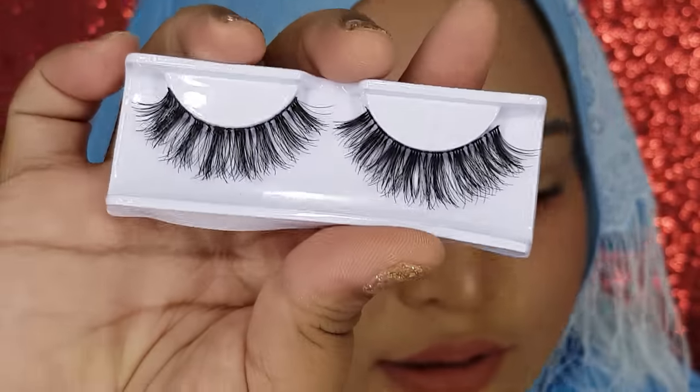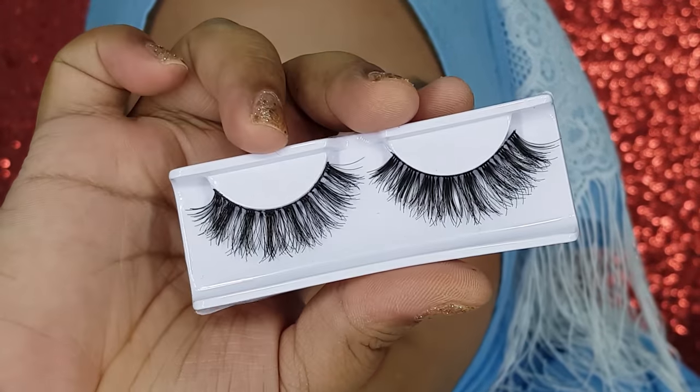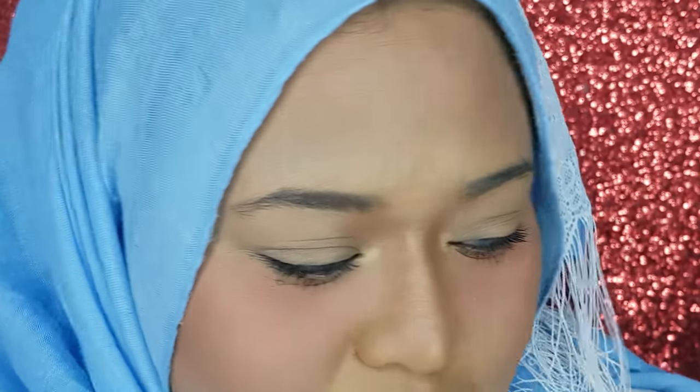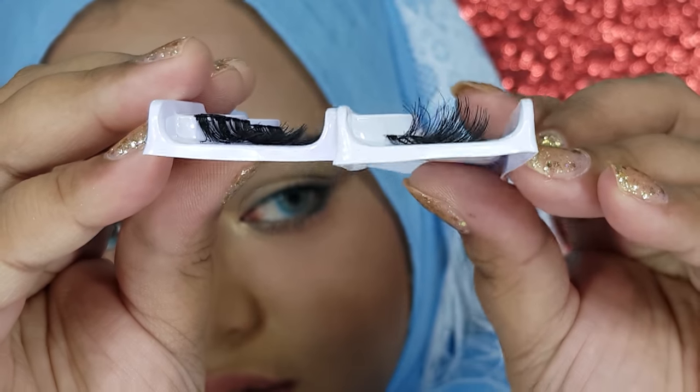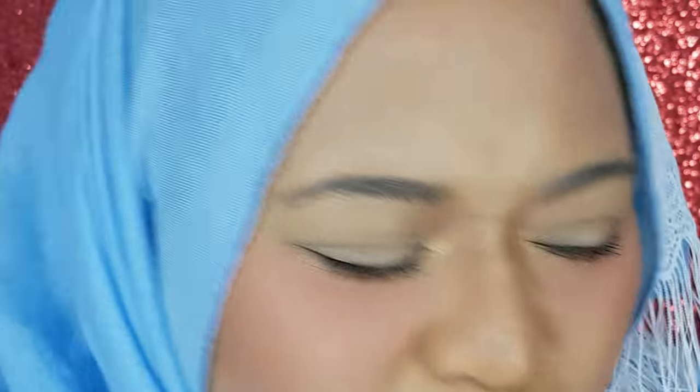There are two types of lashes — one regular style, code 003CN, and then the 3D version. The 3D lash looks more lentik (curled) and more natural in appearance. When I put them side by side, the 3D one looks more fluffy and natural, whereas the regular one just looks, well, regular. The 3D is definitely more natural-looking.